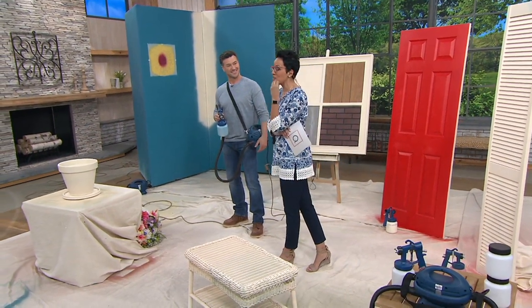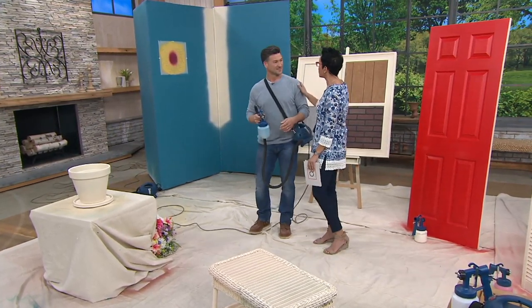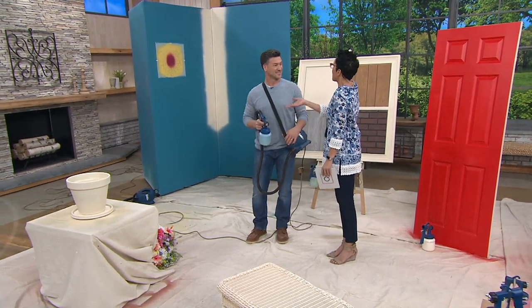This is David Leon. Nice to see you, my friend. So we just met — David Leon is a contractor by trade and professional. You've probably seen him on TV at other shows because he was the expert on those.